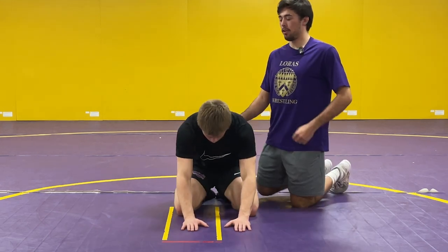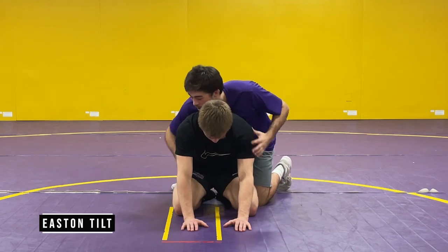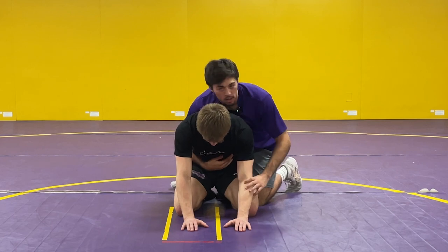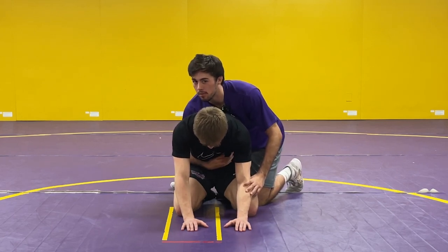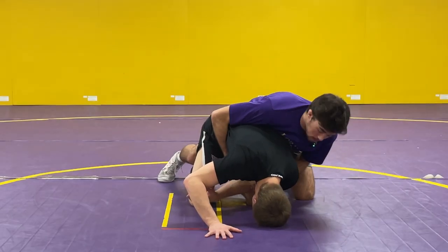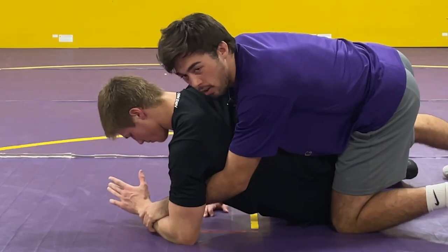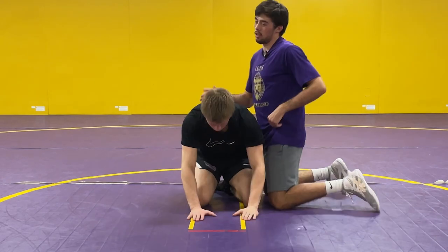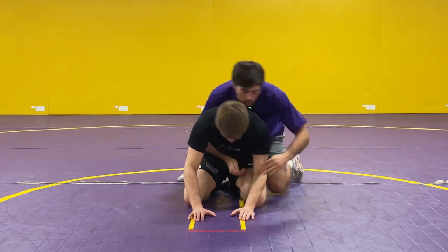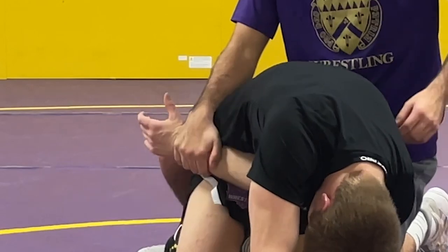Chase is in the referee's position on bottom. The first tilt I'm going to show is just called an Easton tilt. I'm on top here. The first thing I'm going to do is try to get his wrist on his left arm. You can do this multiple different ways — you can either chop, see how his arm kind of comes in, or you can hit a spiral and grab his wrist. Whatever your preference is, we're going to grab that wrist. I like to do a chop, so off the whistle I'm chopping, grabbing his arm and pulling it to his opposite hip like a seat belt almost.